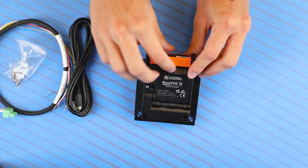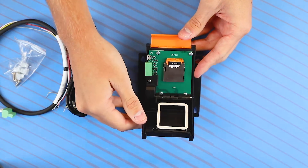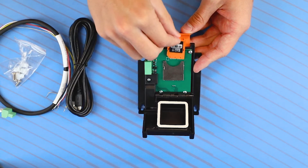Taking a closer look at the BarrowView 10, you will see the internals of the sensor, as well as the easily replaceable sensor card.